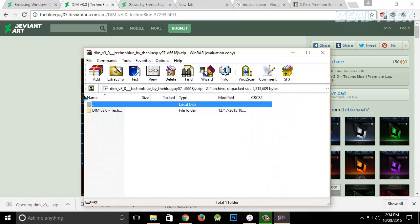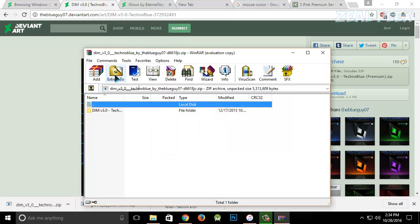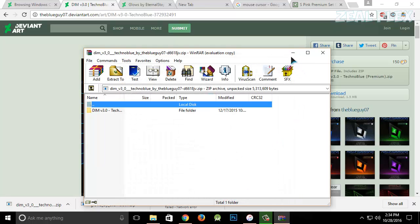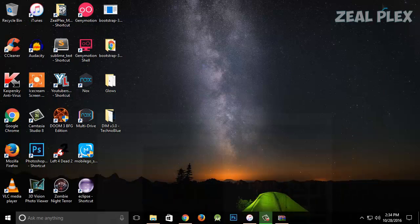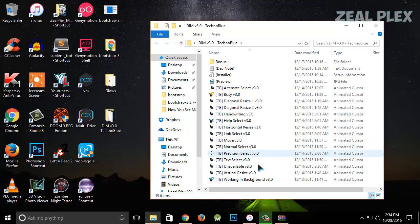I'm going to click on the downloaded file and it's going to ask me where to extract it. I'll go to my desktop and hit OK. It has been extracted to my desktop. I'll minimize and open the folder — this is how the folder looks, and it's also showing a preview of how the cursor looks.